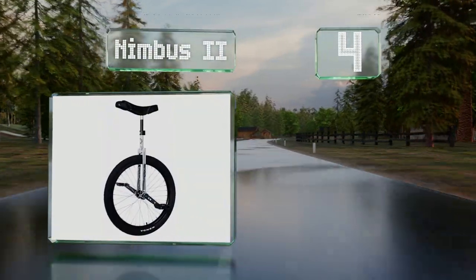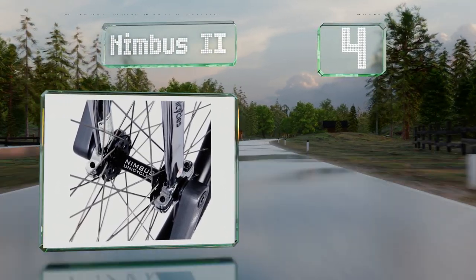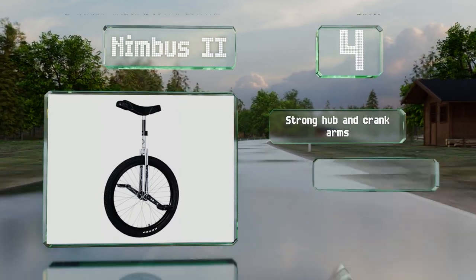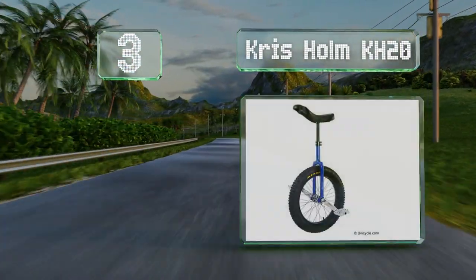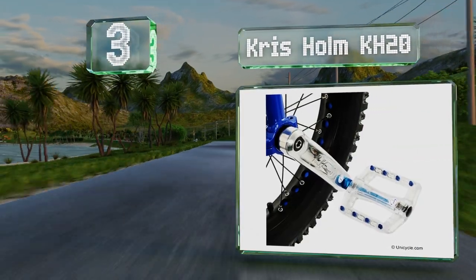At number four, the Nimbus 2 is built to last. Whether you want to perform tricks or turn heads on your commute, it's durable enough to keep up with you. It comes with a strong hub and crank arms, stainless chrome spokes, and double walled rims.